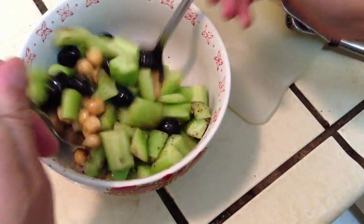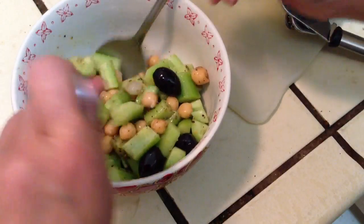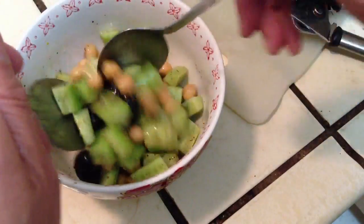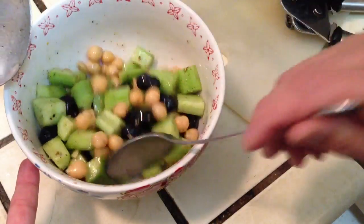That's quite a pretty salad — clean and fresh. Happy new year!